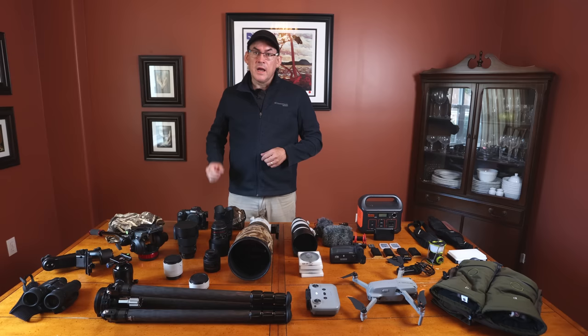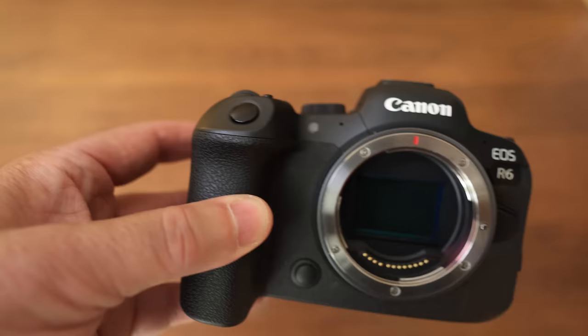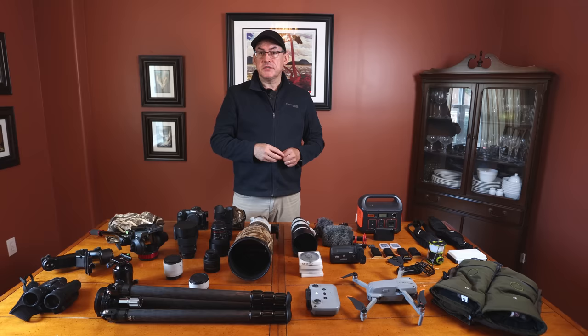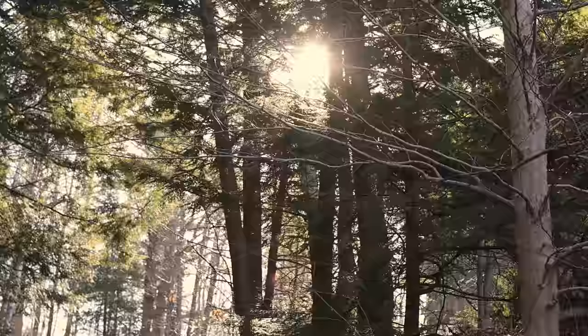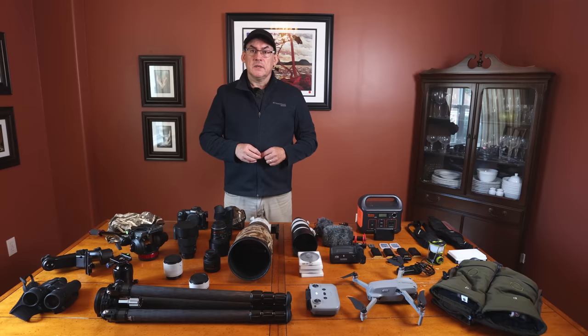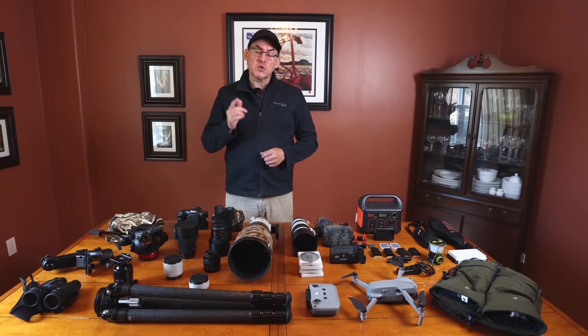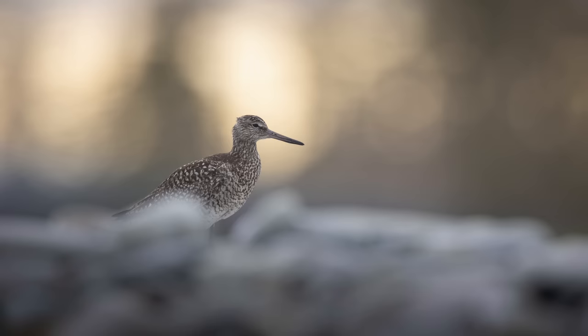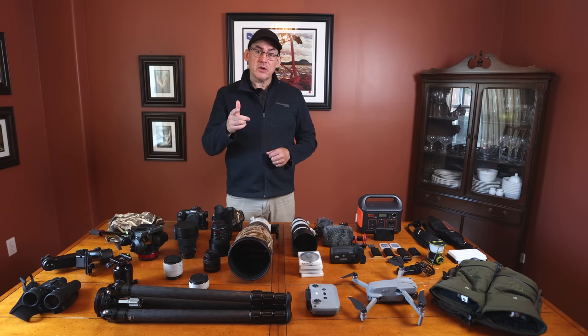I also have the Canon R6, which I'm filming with right now. I use it as a vlogging camera, for shooting time lapses, and b-roll for my YouTube videos. It has a 20 megapixel sensor — fewer megapixels than the R5 — but it has many of the same features: image-stabilized sensor, the same autofocus system, and 12 frames per second. It's also a great wildlife camera.